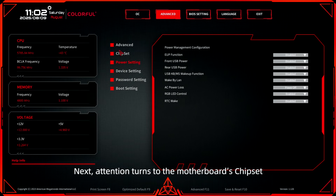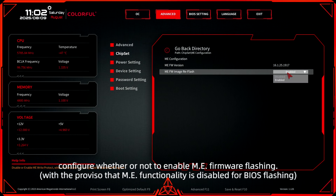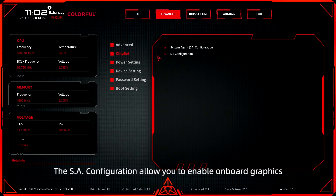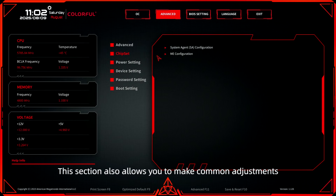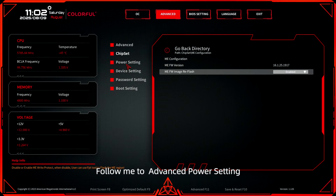Attention turns to the motherboard's chipset. The EMI configuration allows users to configure whether or not to enable EMI firmware flashing. The SA configuration allows you to enable onboard graphics. This section also allows you to make common adjustments, such as prioritizing integrated or discrete graphics and manipulating PCIe speed.